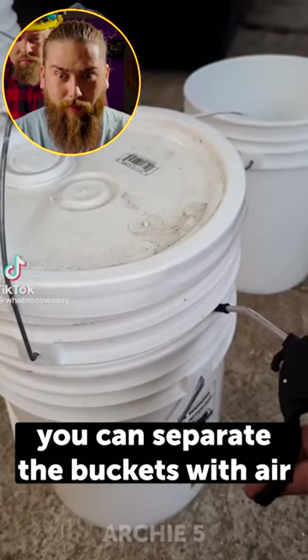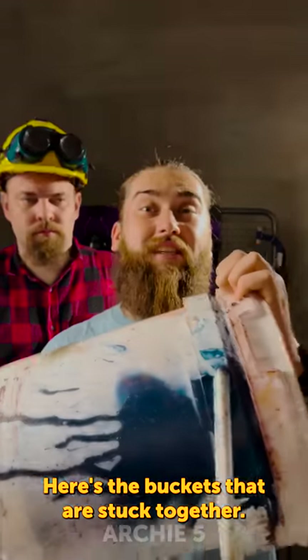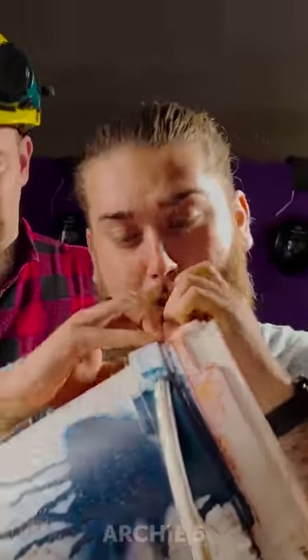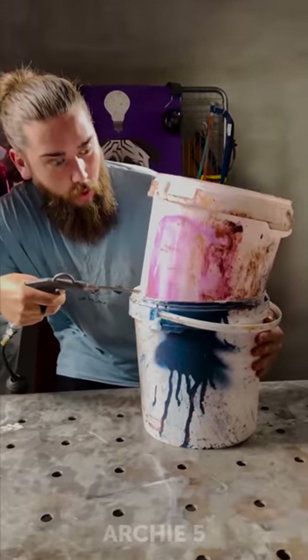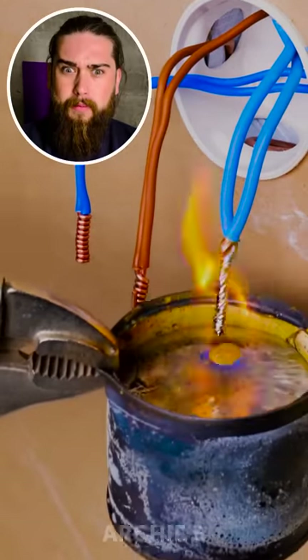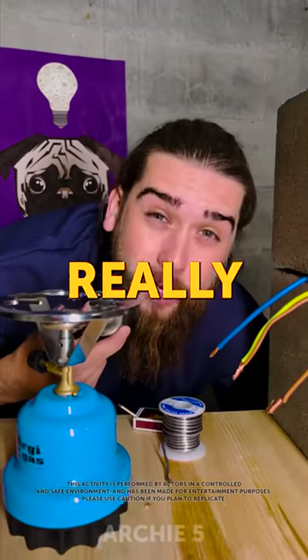You can separate buckets with air — no way! Here are the buckets that are stuck together. Let's test it — moment of truth. It actually works! No way! So let's see if it's really that easy.